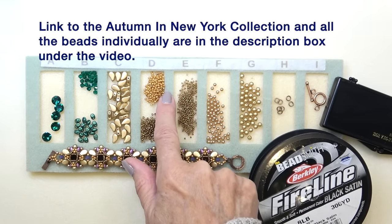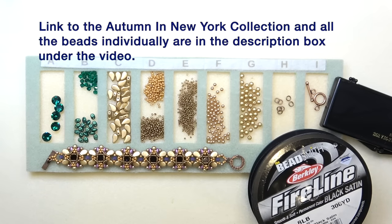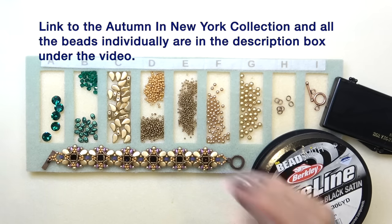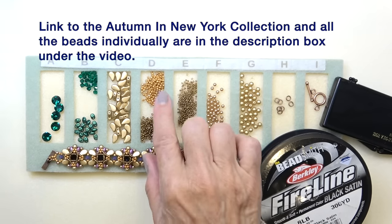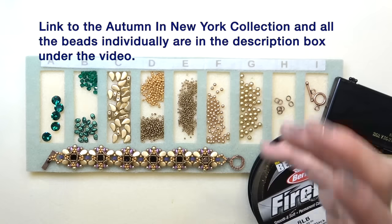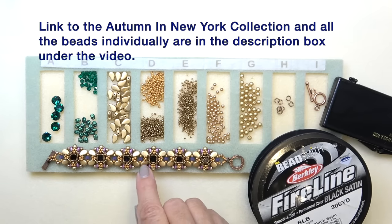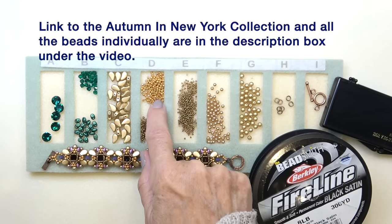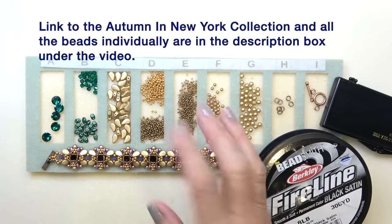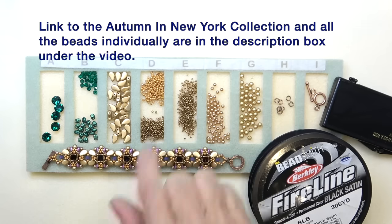I love these 11-0 Tohos because to me they're like a whole other bead — they're not the same as an 11-0 Miyuki. They're almost like rounded Delicas or cylinder beads, but they're 11-0s. They're just a different size, so you can pop them in and they really stand out. I would suggest you get a little stash of Toho 11-0s in colors you love and keep them around.